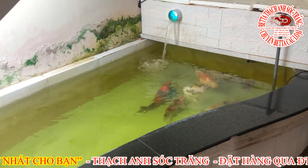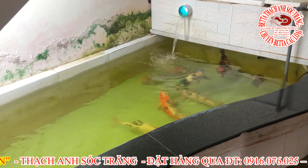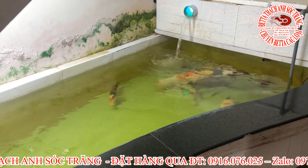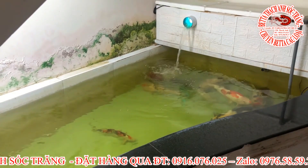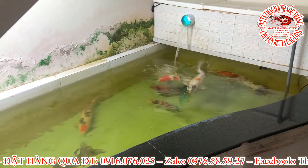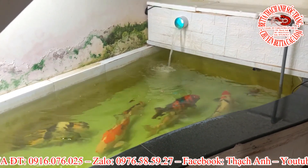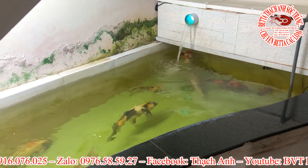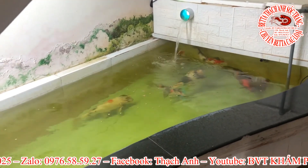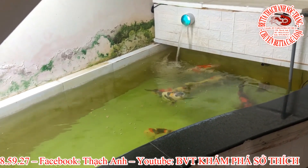Và Thành xin nhấn mạnh lại: nếu như tất cả các bạn nào mua cám tại cửa hàng anh em nhà Thành Sóc Trăng, nếu thảy xuống nước có vết dầu lon ra thì các bạn nhanh chóng liên hệ đến anh em nhà Thành Sóc Trăng để lấy tiền về. Đó là cám giả rồi. Và ở đây Thành cam kết cho tất cả các bạn: chất lượng của công ty giao đến cửa hàng anh em như thế nào, anh em Thành xúc nhanh sẽ chuyển đến tay của tất cả các bạn chất lượng như vậy, không đổi.